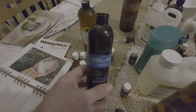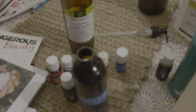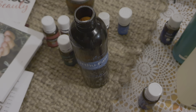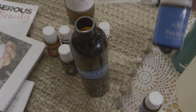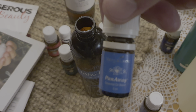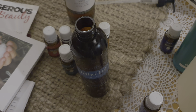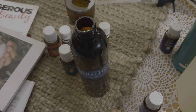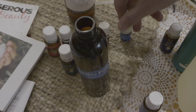I've filled the bottle up with my Organic Rosehip Oil, and now we're just going to add our essential oils one at a time. I'll quickly run through what they are. The first one I'm going to add is Panaway — that's one that comes in the starter kit. It's a great oil for joints and muscles and that sort of thing. We're going to add 10 drops of Panaway.